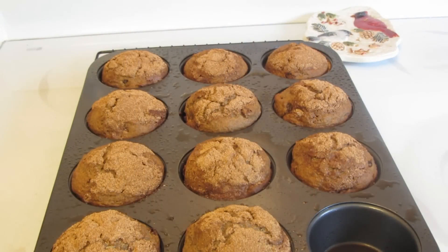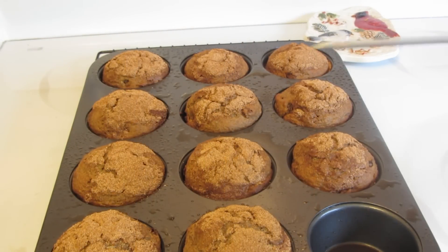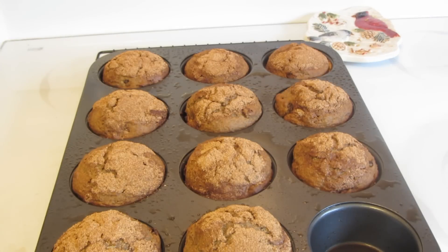The muffins took 30 minutes to bake. I used a digital thermometer inserted into the center — when it reaches an internal temperature of 205 degrees, the muffins are done.